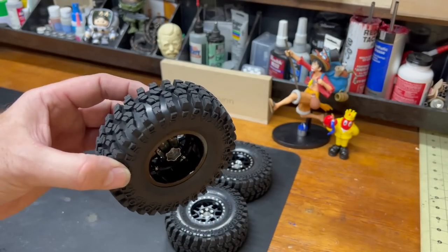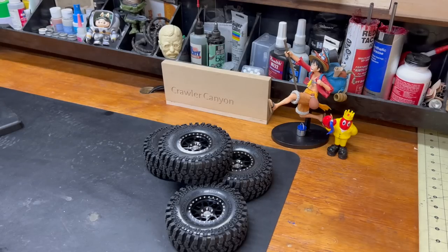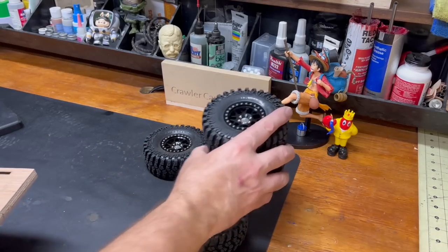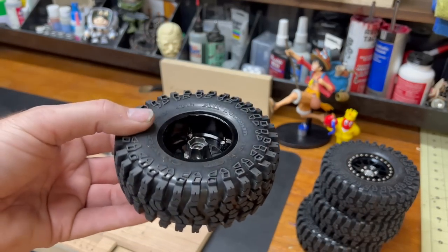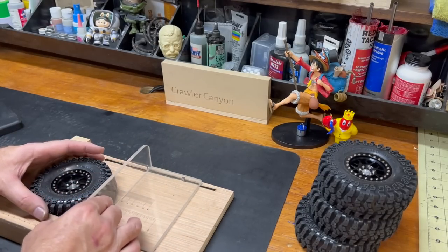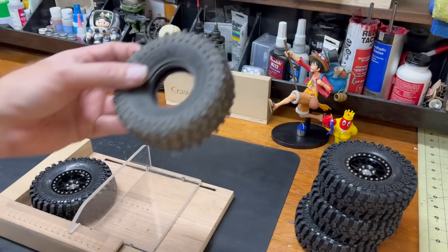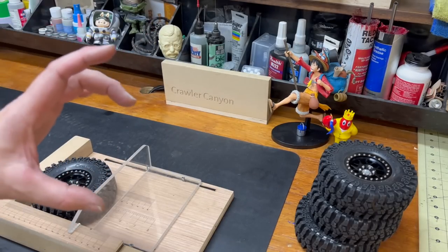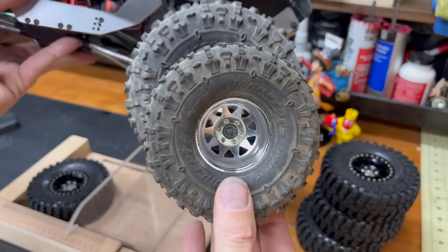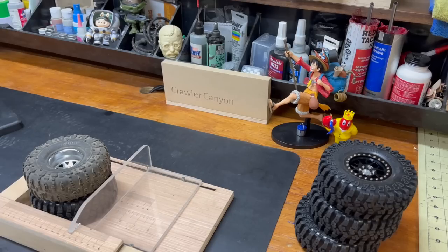If you were looking to decrease track width, 2.2s will get you there because these were so far inside. Also, you're definitely not going to have any portal clearance issues. This is a 2.2, and much unlike Duratrax or JConcepts - like a 1.9 Tusk and a 2.2 Tusk is like SCX6 size - same with Ruptures. A 1.9 Rupture versus a 2.2 Rupture are quite different. This guy is about the size of a 1.9 Rupture.